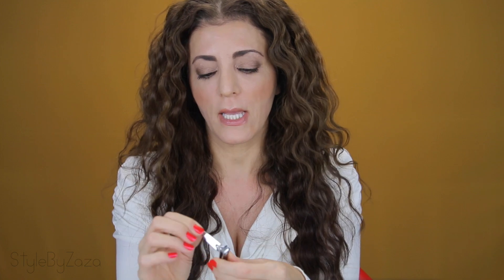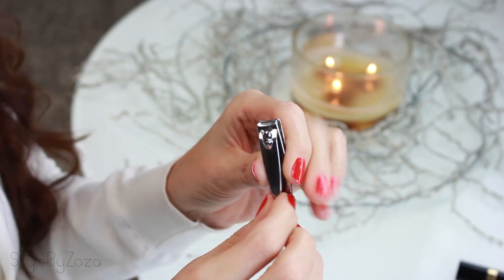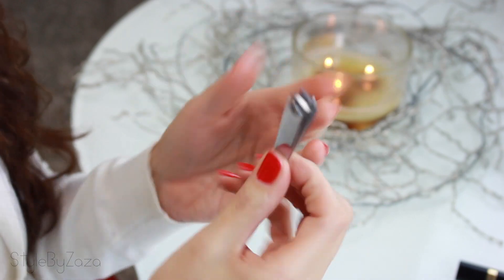Nail clippers. I know you have nail clippers somewhere in your house. They come in two different sizes — a smaller size and a larger size. There's not much to say about nail clippers; you should all have them at home somewhere.